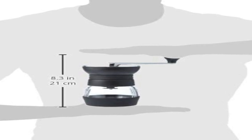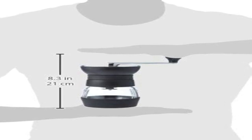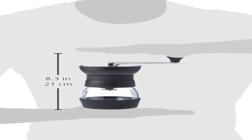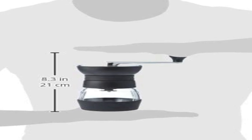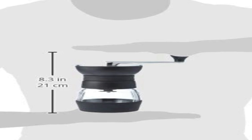Ceramic conical burrs ensure a precise, uniform grind. These burrs transfer less heat and shave coffee beans versus cracking them like blade grinders. The ergonomically designed crank handle detaches for compact storage and easy travel. Designed by Hario in Japan to provide coffee lovers with easy access to freshly ground coffee, the Skerton Pro was designed to be portable and easy to use, even while traveling or on the go.